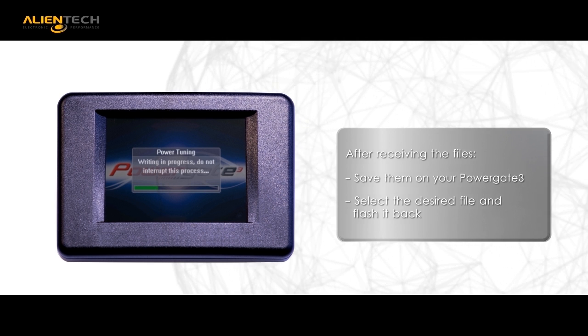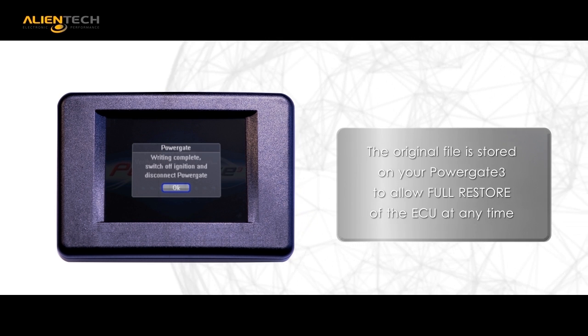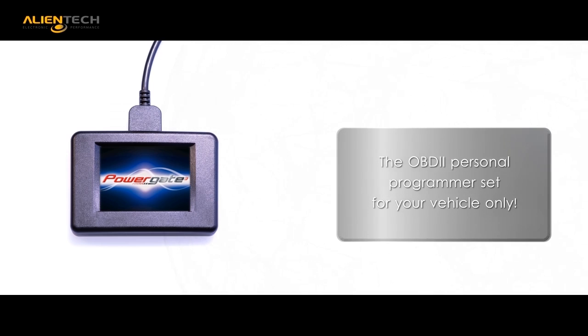Again, offering flexibility, you can flash your car back to stock anytime you choose with your personal PowerGate 3. More than a handheld programmer, your PG3 can be a tool that you can use for years to come once it is married to your ECU.